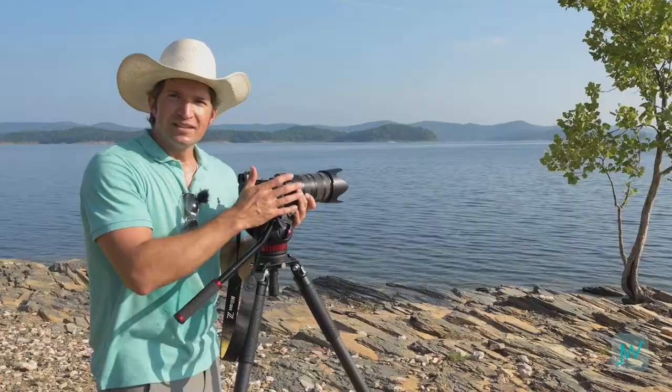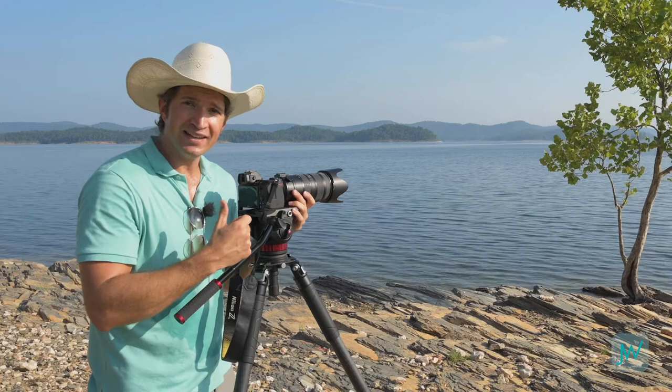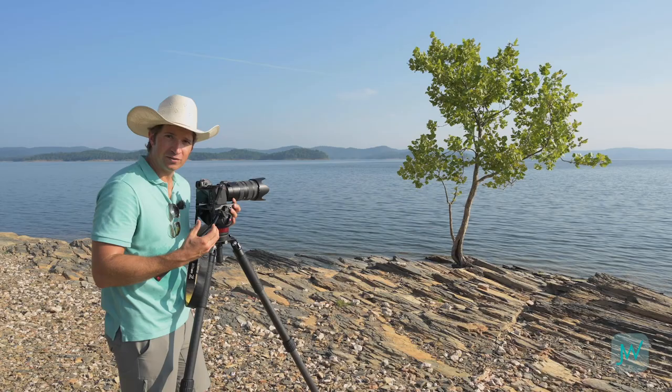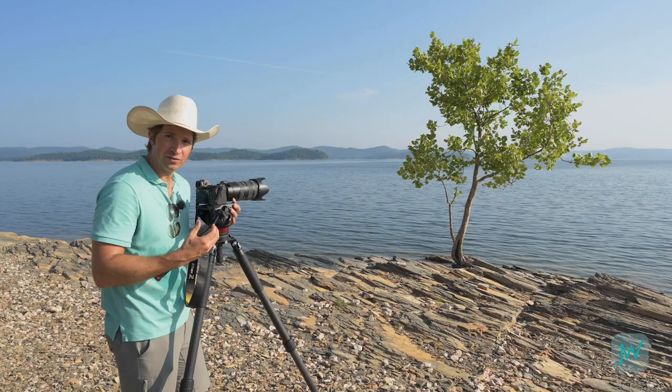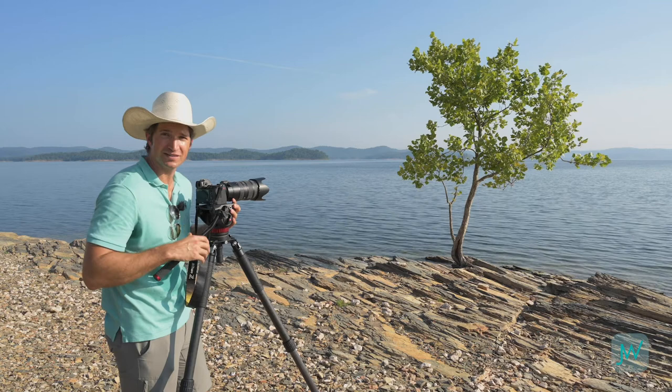I wanted to show you a similar composition with this telephoto lens, so I went handheld about 40 yards away and shot the same angle. Check out how close those mountains look to the tree and how it really compresses the scene. You can really accomplish some beautiful creative looks with your telephoto lens, but you might have to walk around a little — and that's what this is all about. Play around with different compositions and you'll find the strongest one for your scene.